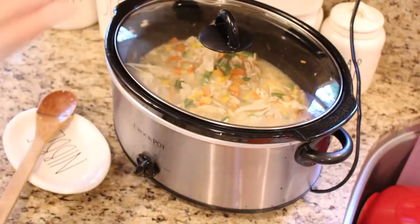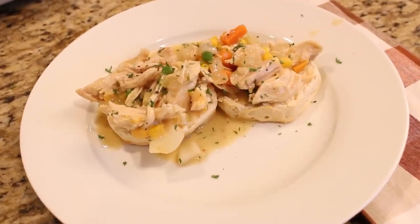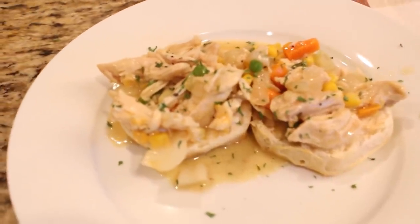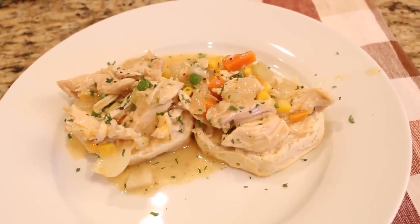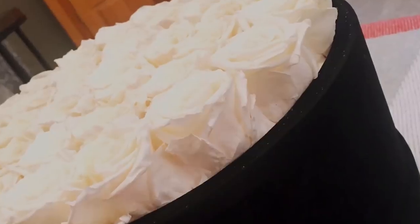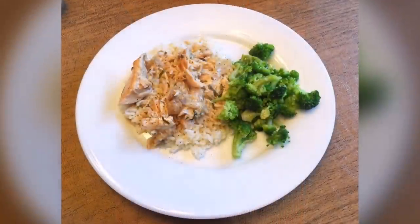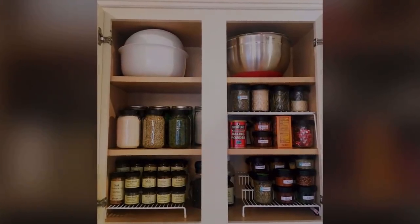Once the gravy is all thickened up, melt in just a little sprinkling of shredded cheddar cheese — whatever you have in your refrigerator is fine. Homemade biscuits would really be the best, but I'm just going to be using some Pillsbury buttermilk biscuits. This is a really great recipe to tuck in your freezer to pull out during the holidays when you have a busy night ahead. This is the time of year I always try to double my dinner recipes to keep my freezer stocked throughout the holiday.